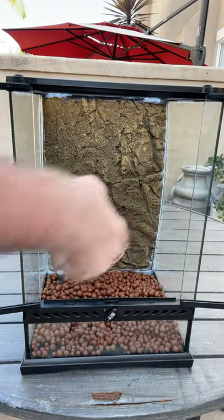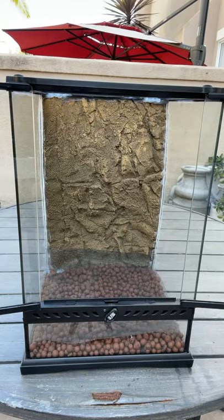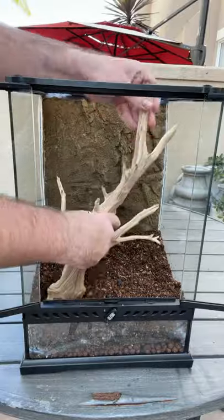Today I'm setting up this bioactive enclosure for an absolutely stunning new pair of day geckos. If you've been following me for a little while you guys already know the drill — the base of these enclosures are a drainage layer as well as the mesh and then the substrate on top of that.